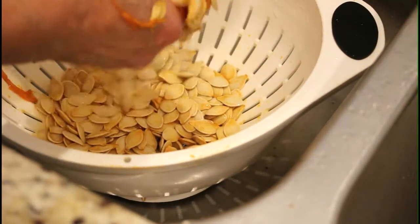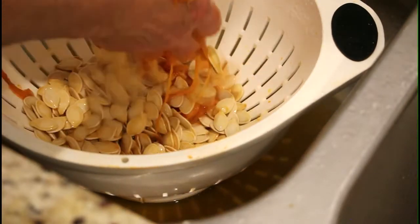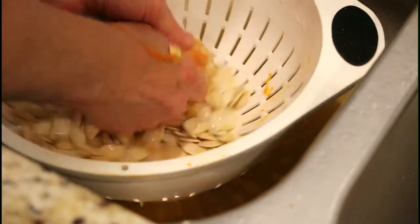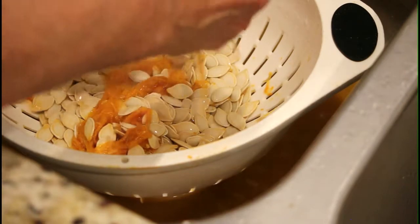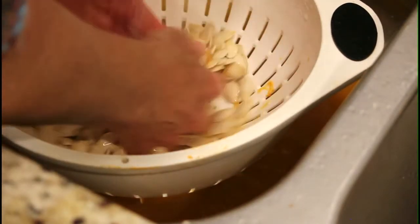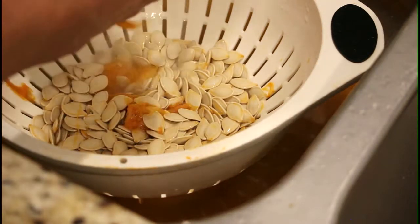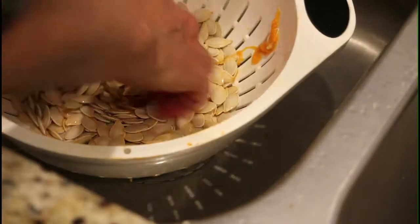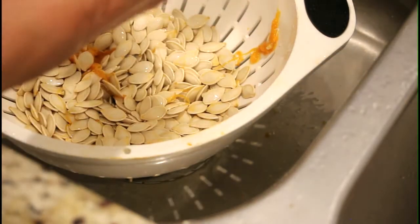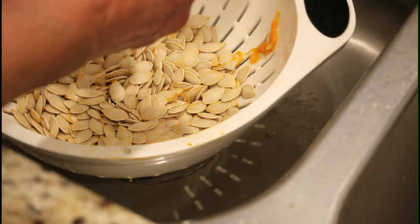Once you've got these into your colander, just squish them in your hands, and that will be sufficient with a little bit of running water to separate them from the pulp they are attached to in the pumpkin. Very quickly they'll rinse off and you'll be able to just pull out that piece of pulp that they're attached to. Just get all of the pulp out of the seeds.